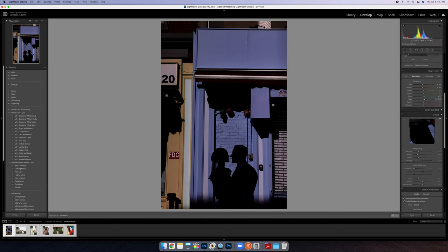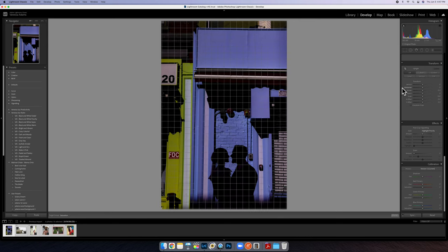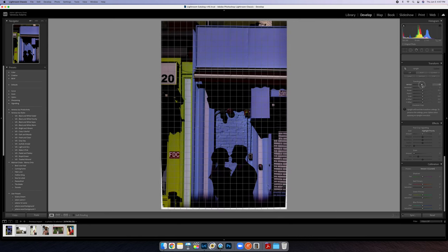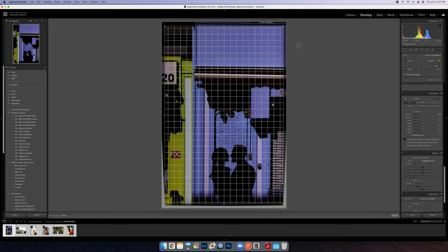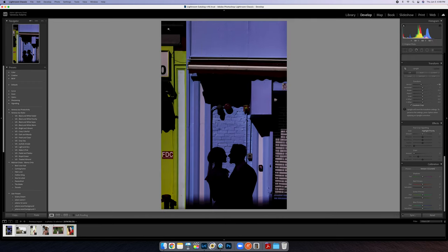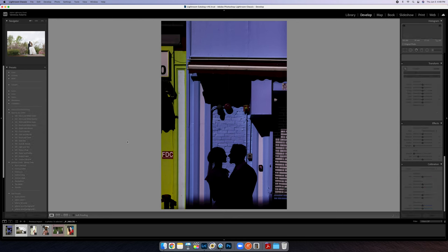On top of the hue, you can beef up the saturation and luminosity — or even totally take it out, which looks a little interesting. The luminance can go brighter or darker. When you start playing around with this the sky's the limit, fair warning you might get caught up. I actually like this greenish look right here. Then I'm going to finish by adjusting the crop, going to Transform, using the Vertical slider to get straight lines, hitting Constraint Crop, and straightening it out. That's trick number one.